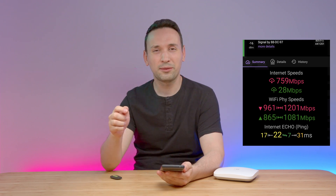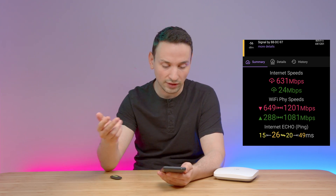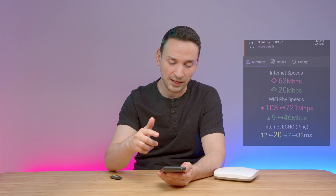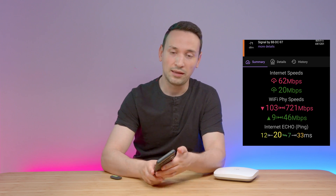When looking at about 30 feet away, I was able to get around 631 megabits in download and 24 in upload. And around 50 feet away, I can see minus 71 dBm — I was able to get around 62 megabits per second and 20 megabits in upload.